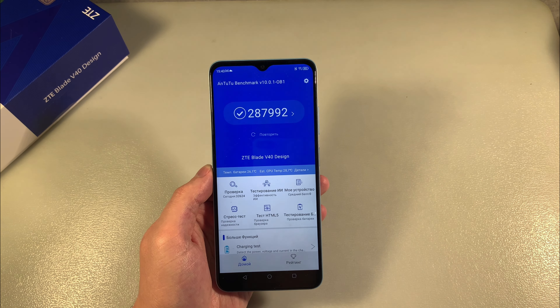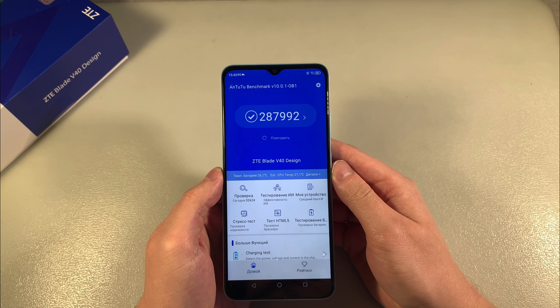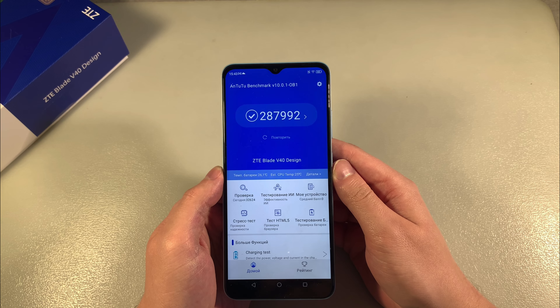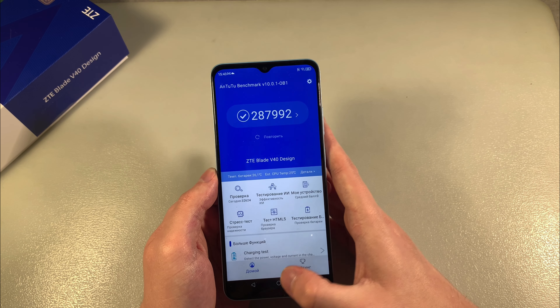CPU we have Unisoc Tiger T660, this is an octa-core processor with 6 plus 2 cores and GPU Mali-G57. We have results, these results in Antutu benchmark.